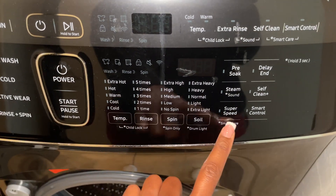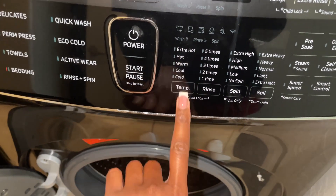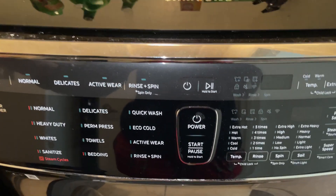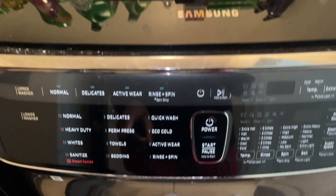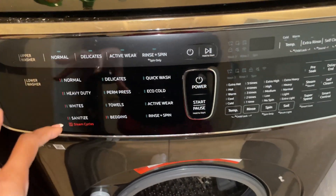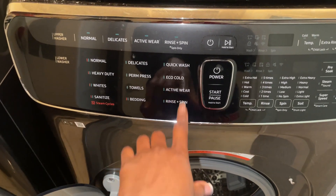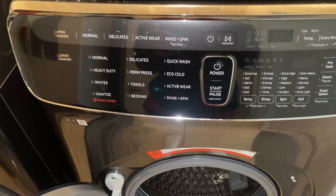Over here you get to add things like super speed, self-clean, free soak, and down here you have the temperature, rinses, spins, and how much water you want to use. The top washer I usually put delicates up there, or if I have a super quick wash I'll just do rinse and spin only. Small investment — I've seen a big difference in my clothes and how long they're lasting, especially my active wear. I'm not getting those small tears, and I've been more intentional about washing my clothes so that they last longer.